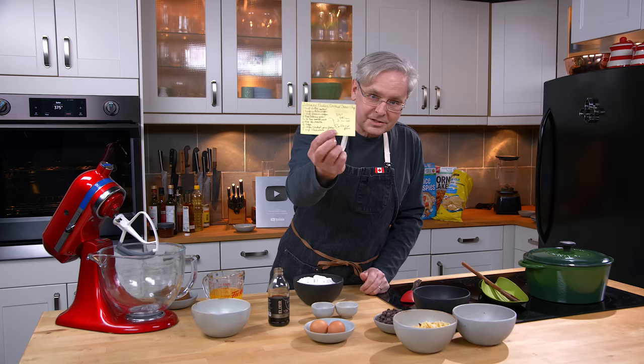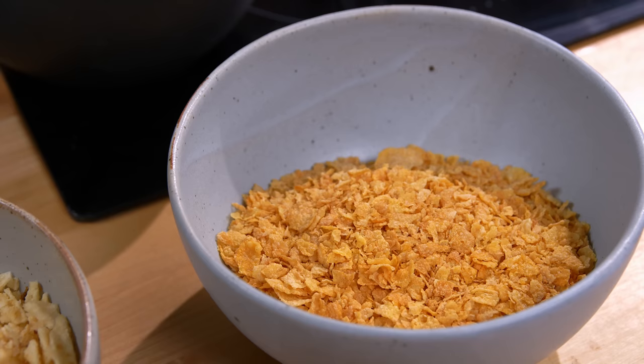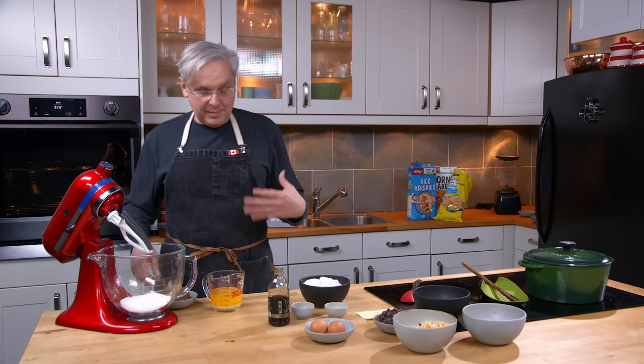From the side of the fridge — this is a recent addition to the side of the fridge recipes. Julie got it out of a book a couple of years ago that she read. It's for a chocolate chip cookie that uses crushed up corn flakes. I think it's a really good cookie. It's become one that we make over and over again.